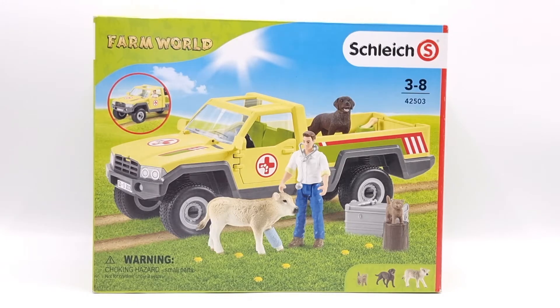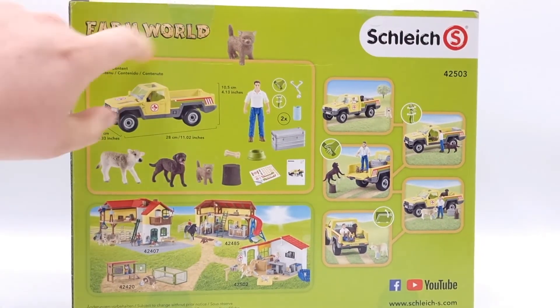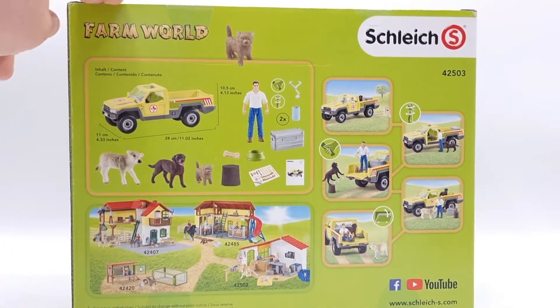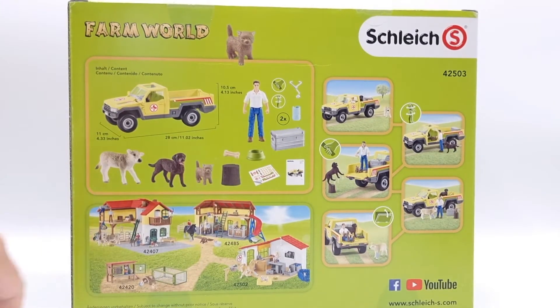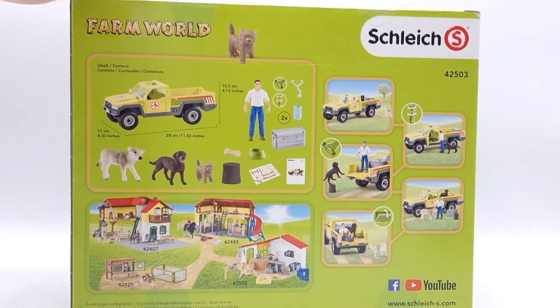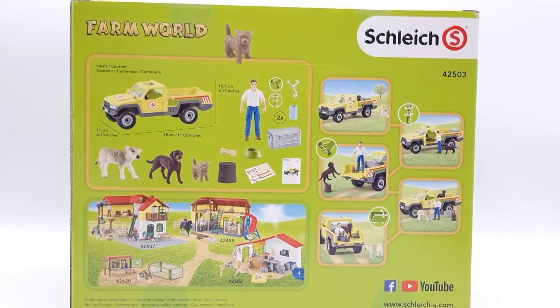The calf is also really cute, and I've been really trying to get more farm animals lately. Here we have the back of the box with the list of contents, some other farm world play sets, and some pictures featuring this play set. The box isn't very exciting so I think it's time to open it.